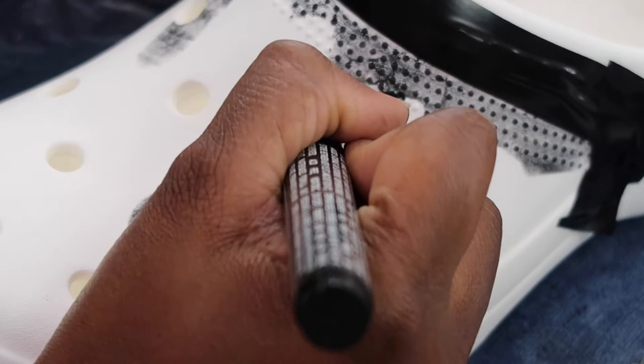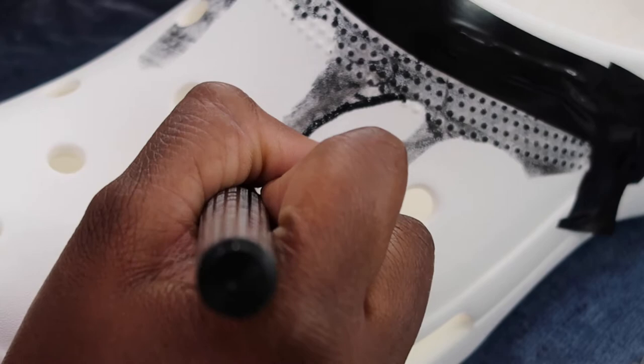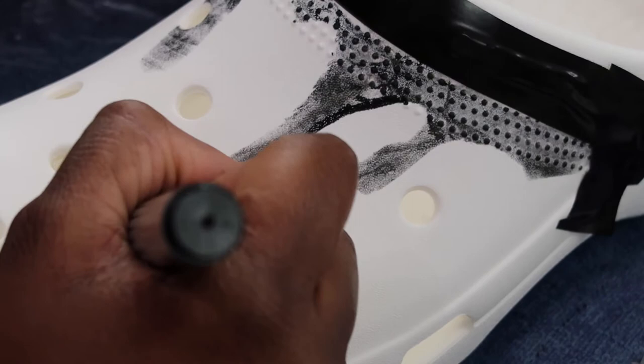If I were to do this again, I'd probably just go in with a Sharpie, because I think the Sharpie would probably stick to the shoe a little bit better than the acrylic paint will over time. I'm quite sure it will wear off and crack.